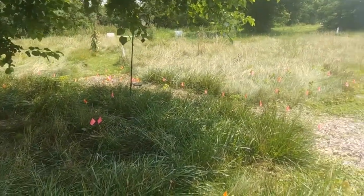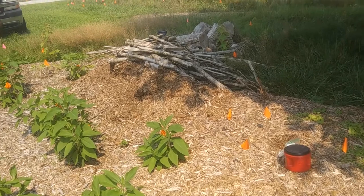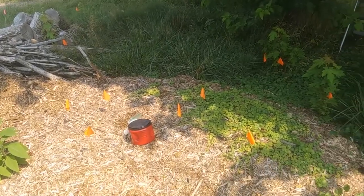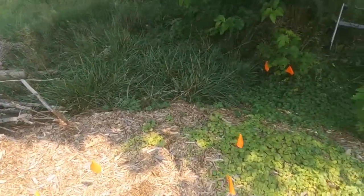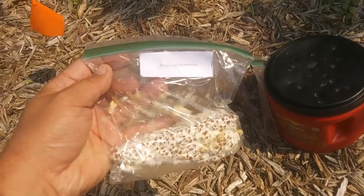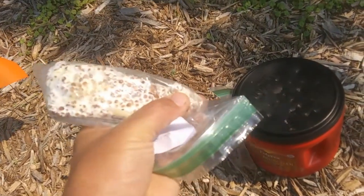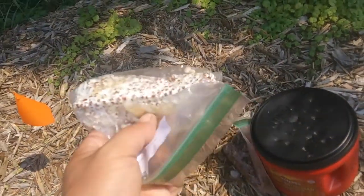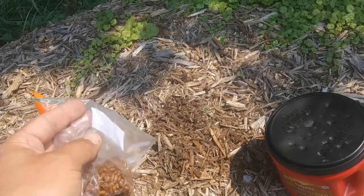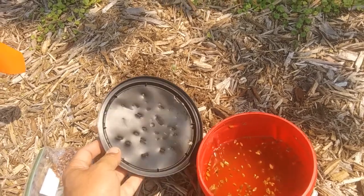I've actually heard that the mycelium network is like the original internet of the world - it's really interesting if you look up anything on the mycelium network and the studies they've done. I've got my three different types of spores here. For the wine cap mushroom, we're just going to break off a piece and bury it in a hole, break off another piece and bury it somewhere else.